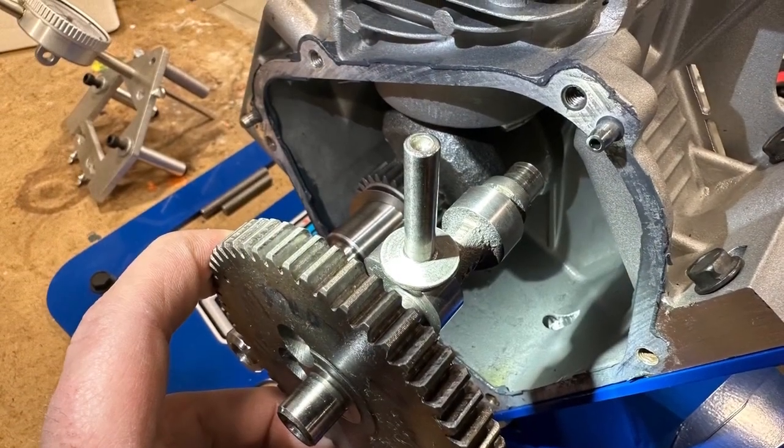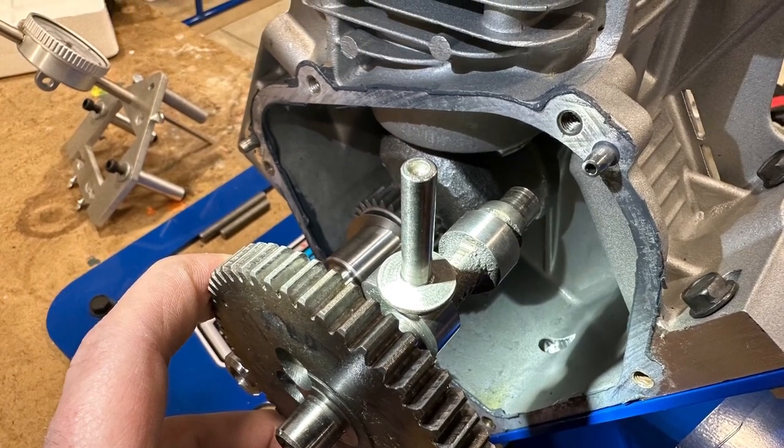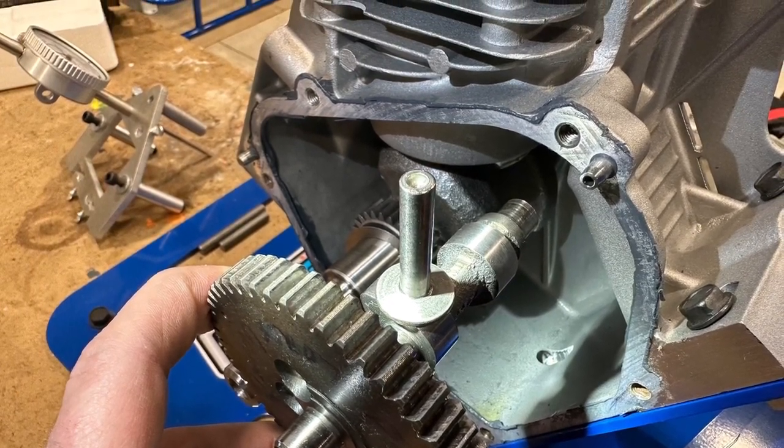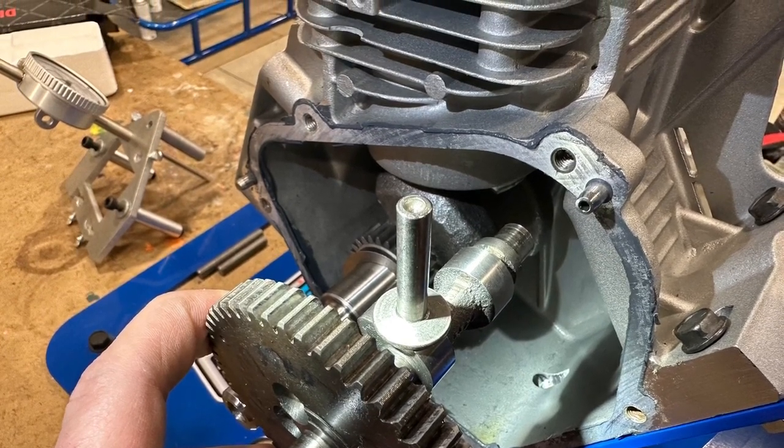The cam is now all the way out and the lifter is sitting on the flat spot of the cam. That's the position that you want it to be in to be able to lock this cam down in the block.